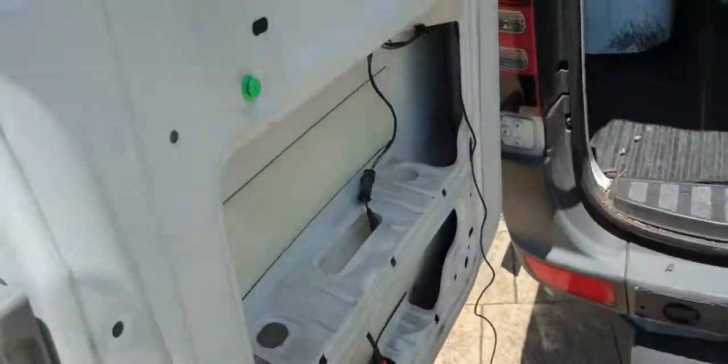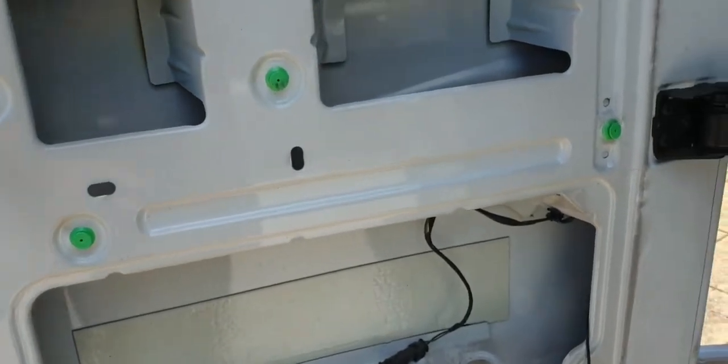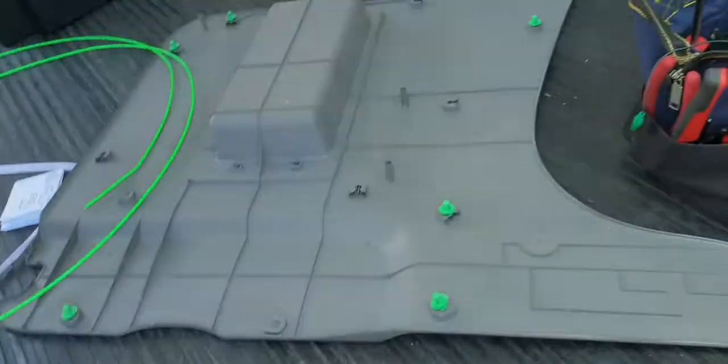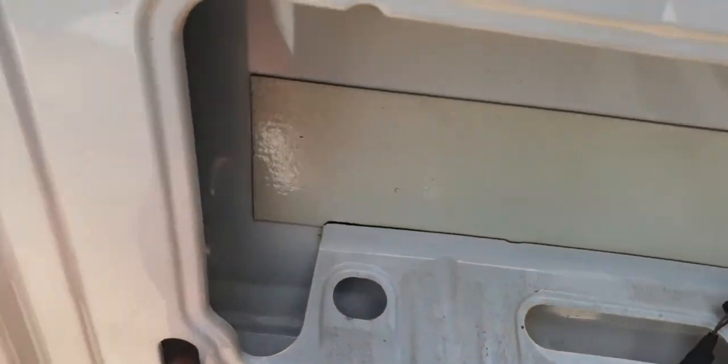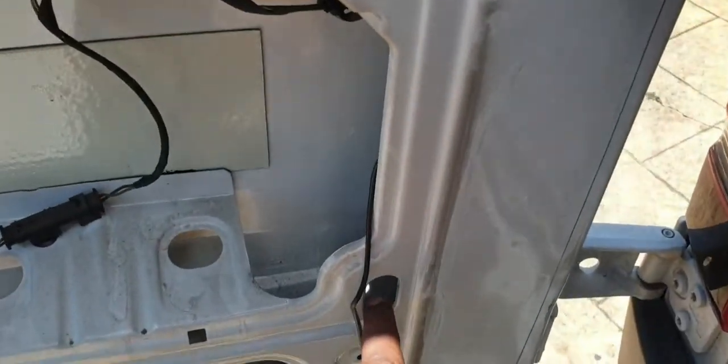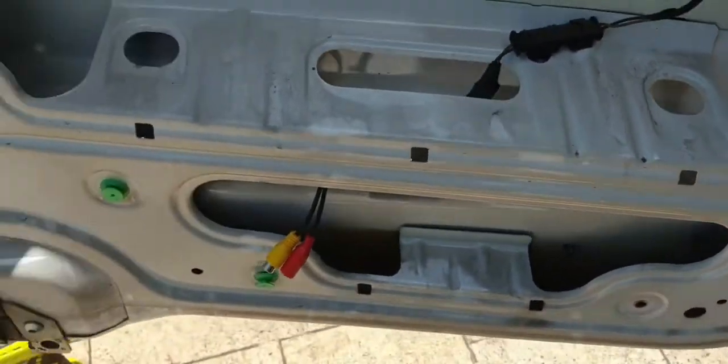It's really easy to do. You first have to remove this panel here — it just has clips here, so you just need a pry tool to take that off. You'll get access to two screws, one on this side and one on the other side, and then you can pry this out.